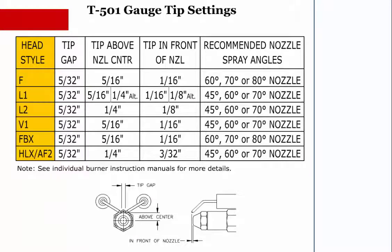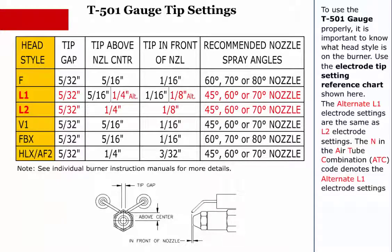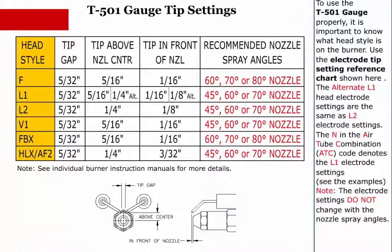T501 Gauge Tip Settings. To use the T501 gauge properly, it is important to know what head style is on the burner. Use the electrode tip setting reference chart shown here. The alternate L1 electrode settings are the same as the L2 electrode settings. The N in the air tube combination or ATC code denotes the alternate L1 electrode settings. See the example. Note: the electrode settings do not change with the nozzle spray angles. See individual burner instruction manuals for more detail.